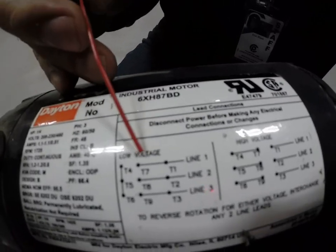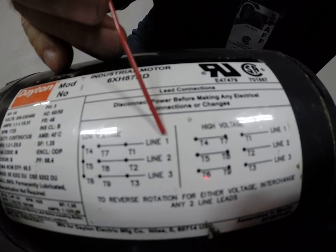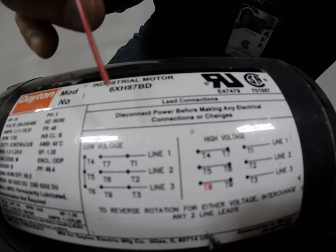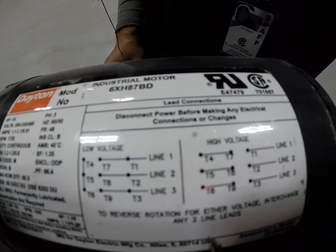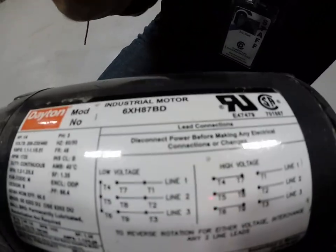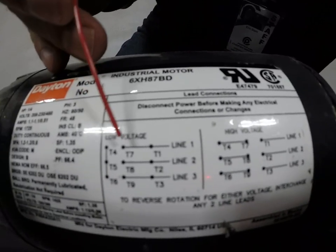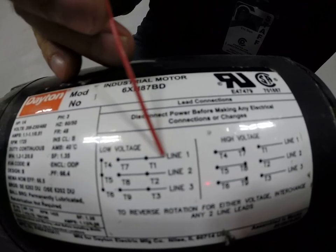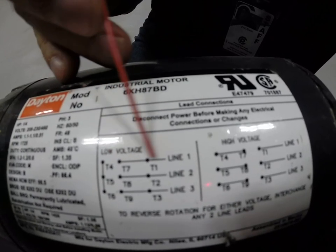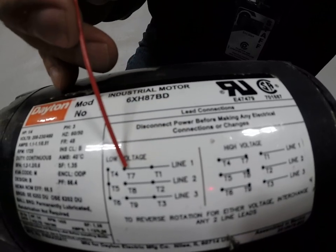Then you have T7 and T1 going to your line one, which is your phase conductors. So, you'll be pulling three hots and a ground. One of the hots — doesn't matter which one — is going to tie on to T1 and T7 together. So that will take up one more wire nut — three wires under that wire nut: hot plus T1 plus T7.